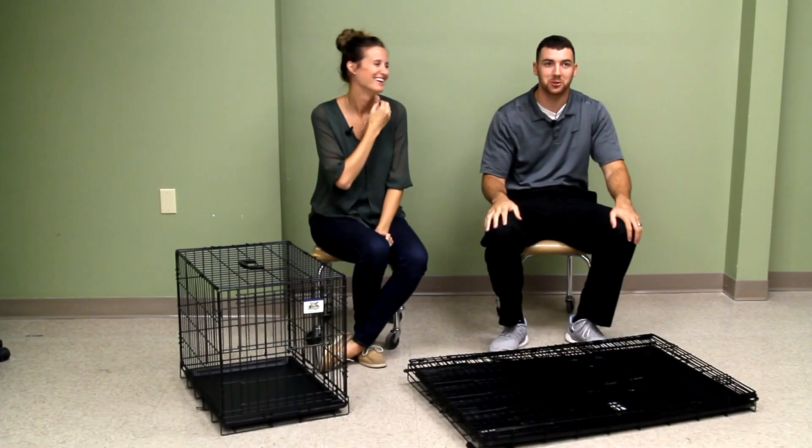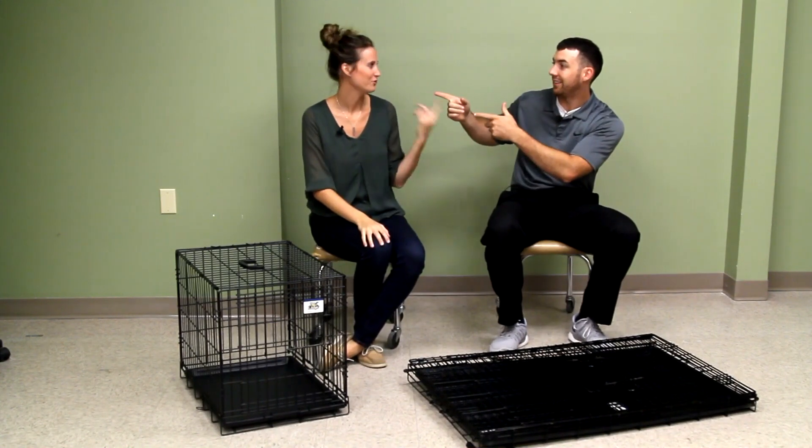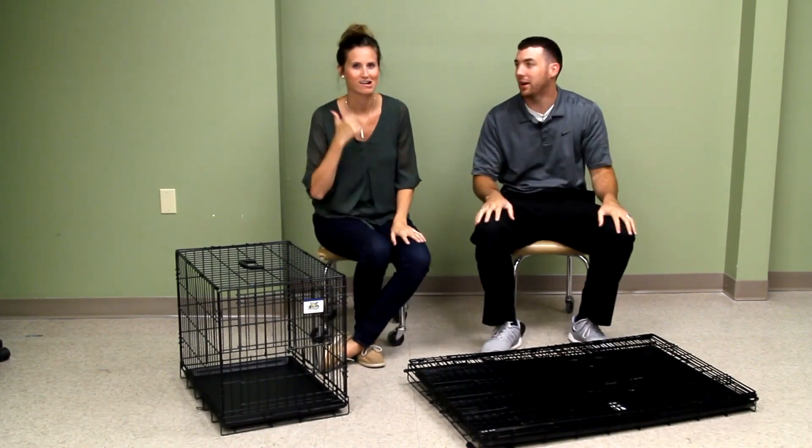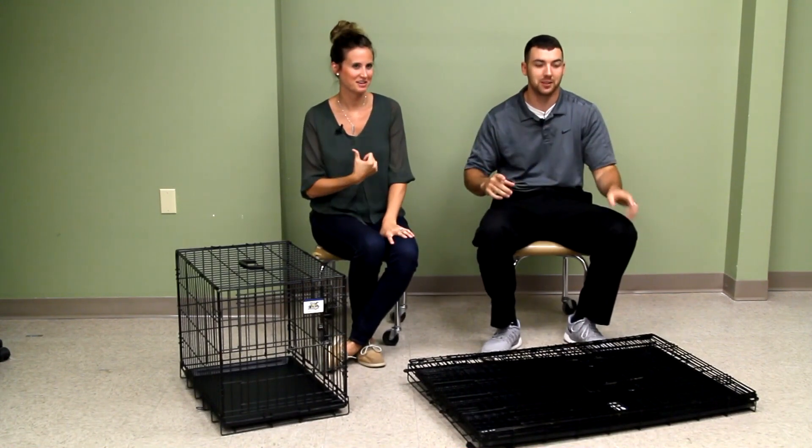Welcome folks to our channel where we search the world over for unique and interesting products and gifts. I'm Alex. I'm Liz. Together we are Alex and Liz.